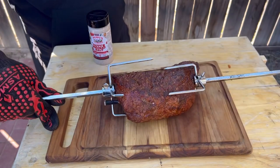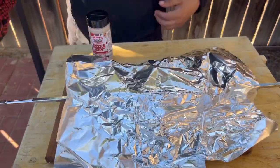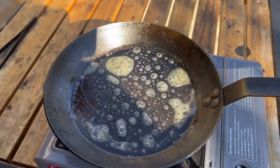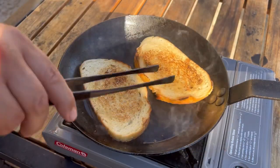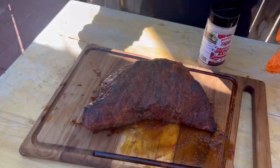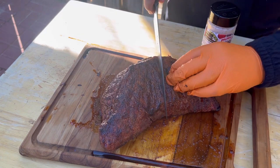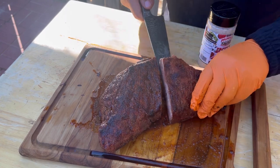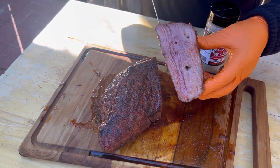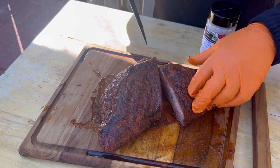Tent it in foil and do not pull the rotisserie stick out or you're gonna leak out all the juices. I'm gonna cut the tri-tip right in the center — it already rested about 15 minutes. See how we did. Nice and juicy — pulled it off around 110 and let it rest for about 15 minutes. Now we're gonna get the meat slicer and slice it super thin.